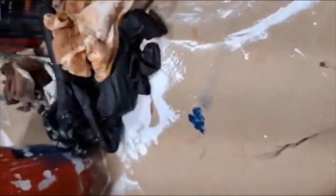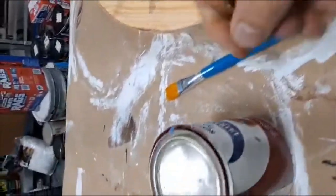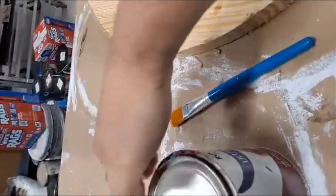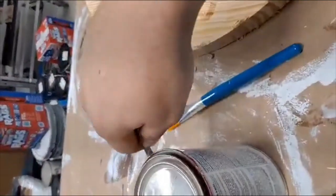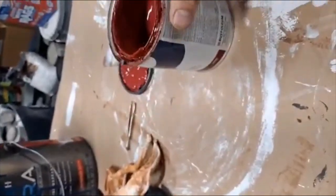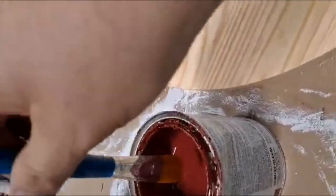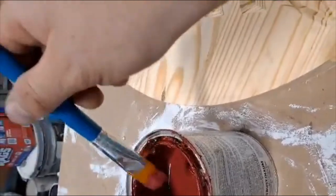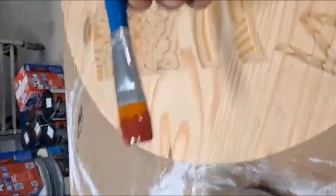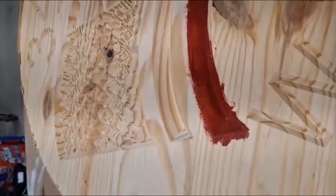Shake it up really good, then we'll get our tweezers and open this up. It's a latex paint, water cleanup, so it cleans up really easy off your fingers, off your brushes. It's about a one-inch brush. Pick up a little bit like this, it'll go in here — and we'll go really, really careful. Not really — we're just gonna get it everywhere.